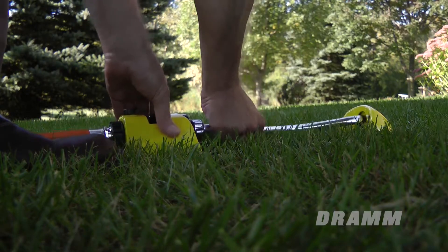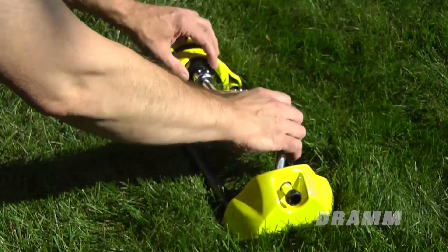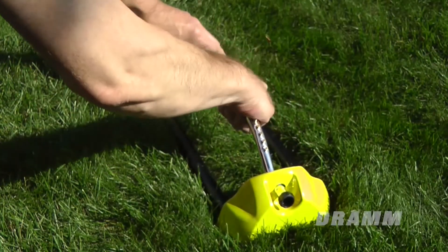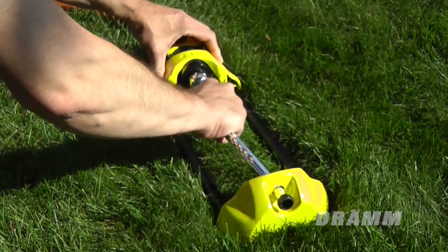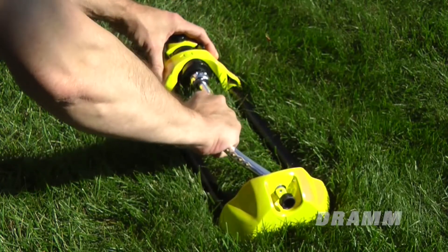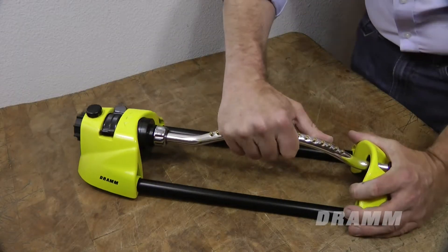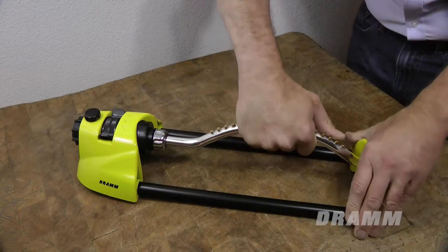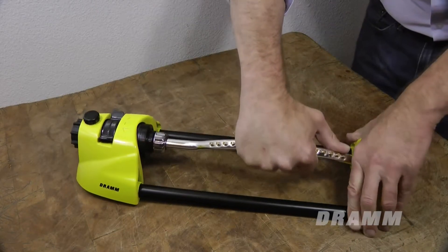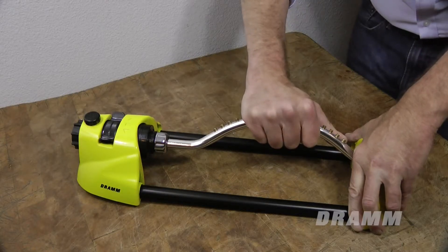The arm will make a clicking noise — this is normal. At the point where the arm wants to stop or resist and you still need to move it further, continue pushing slowly but with force to the proper position for alignment. You may need to use considerable force to move the arm. Don't worry, it won't break.